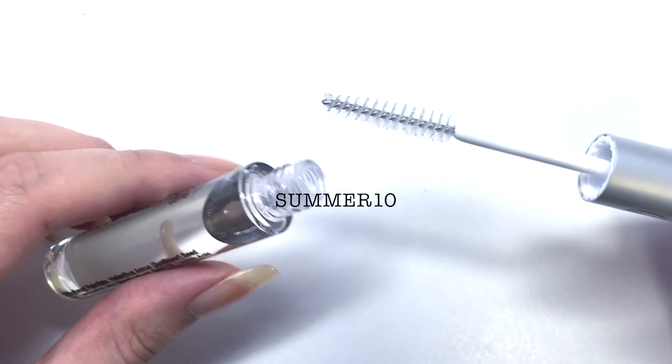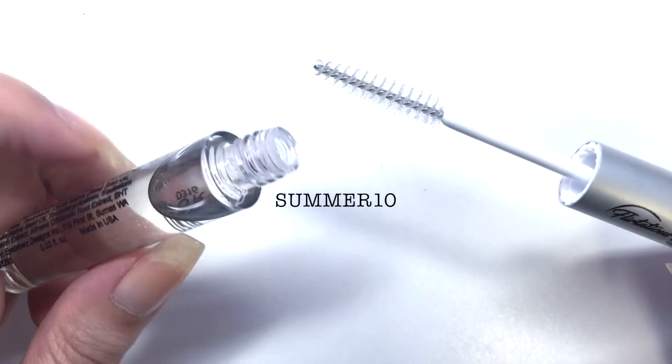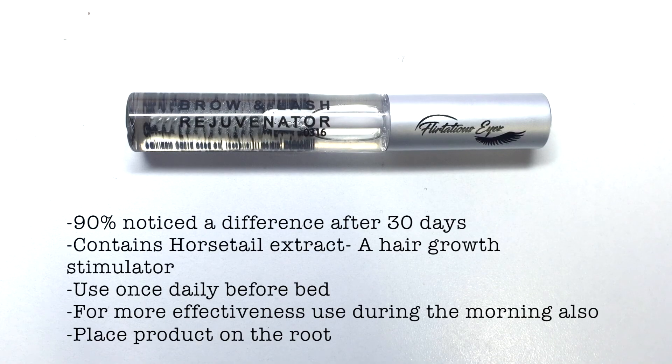What I like about this is it comes in simple packaging — it's almost similar to mascara. It's just a tube with a spoolie. The product itself is scentless, and after 30 days you'll notice a difference. It contains a horsetail extract, which is known to be a hair growth stimulator.